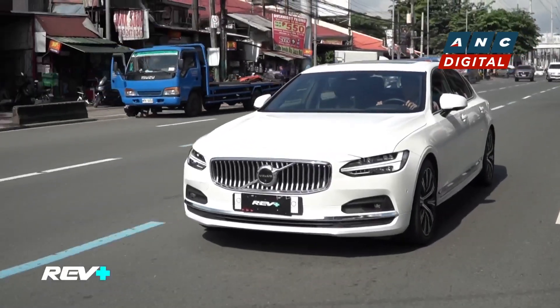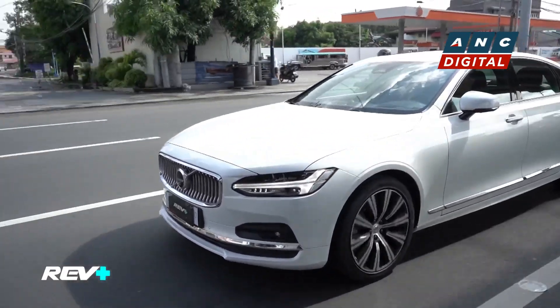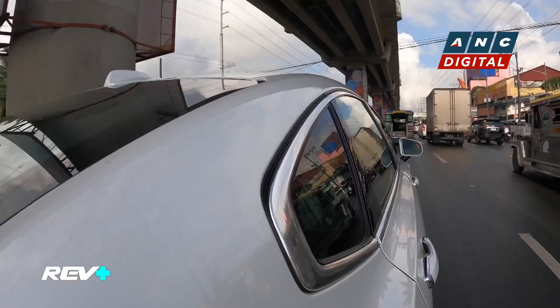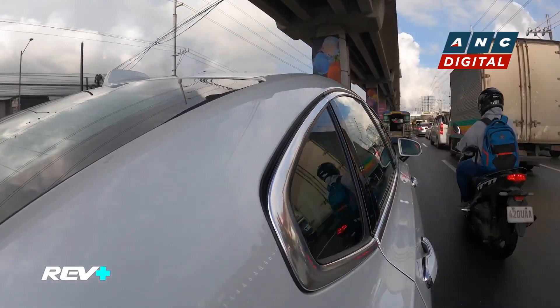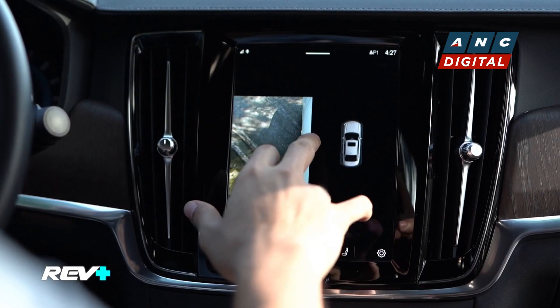Now we're driving the Volvo S90 Long Wheelbase Edition Mild Hybrid here in the city. I'm now behind the wheel myself. As a sedan, you have to get used to the size — this isn't your typical mid-size or compact sedan, it's actually a little bit big. But the upside is that it's easy to get comfortable with this car. When you're in tight spaces, it's nice to know that the 360 camera is there to help you move, and it automatically turns on when you need it.